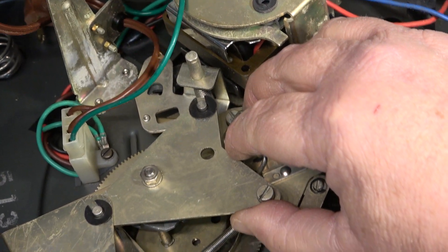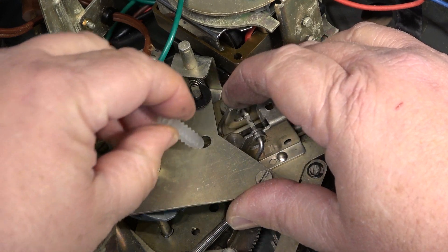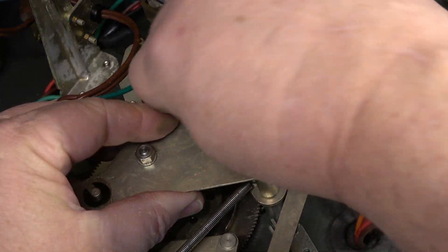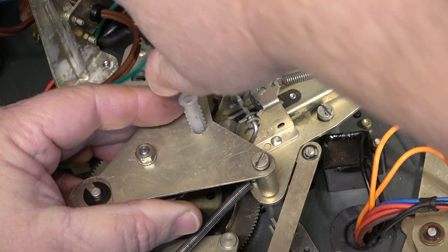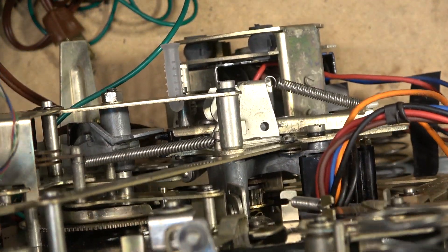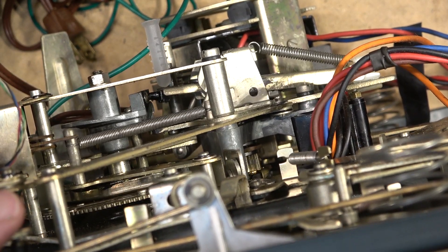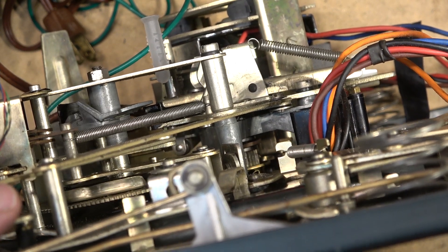I was thinking how can I solve this problem, and I came up with the simplest of solutions - you're gonna get a kick out of this - a wall anchor. Don't mind the laughing in the background, that's the guy that owns it. Put a wall anchor in - it will hold that gear in place so that it won't jam. Now when the mechanism operates, that prevents it from jamming and allows it to go back down and complete the cycle.